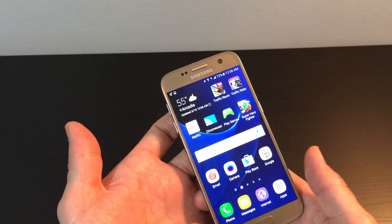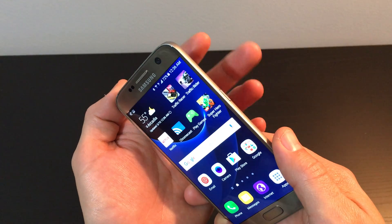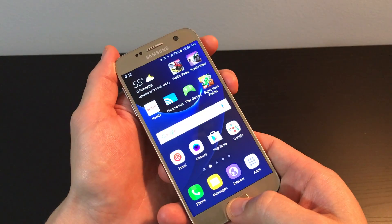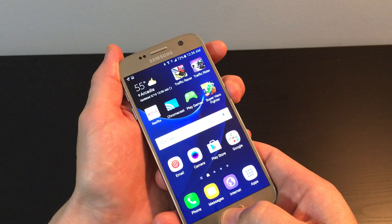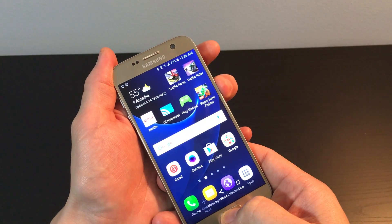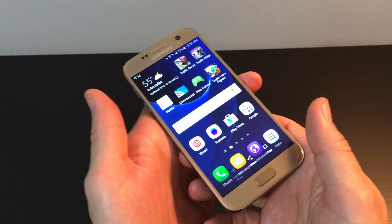The other way, which like 90% of people out there do, is you hold down the power button and the home button simultaneously. Hold it down until you hear a click or see a flash on your screen, just like that, and let go. And it saves directly into your gallery.